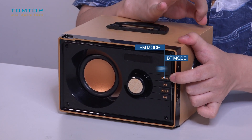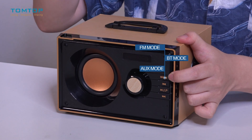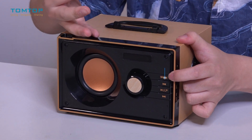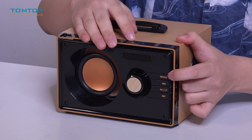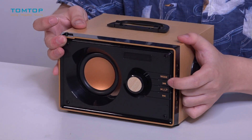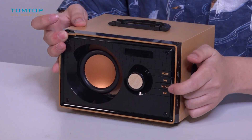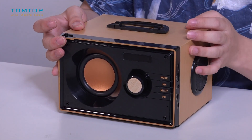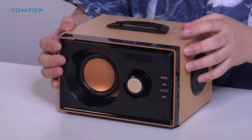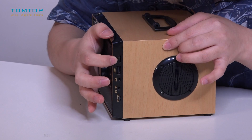Let's move on to the buttons. You'll notice the mode button here — you can choose among three modes: FM radio mode, Bluetooth mode, and aux mode. There's also a previous track button, a play/pause button, and a next track button.